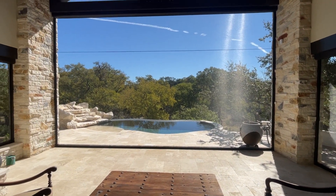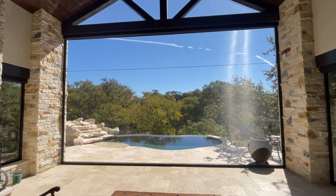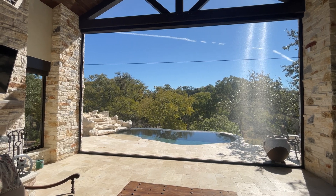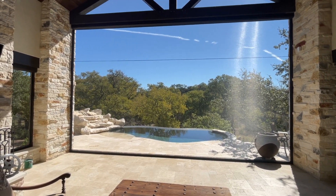I actually have them in the down position right now. I do get a lot of questions — what does that seam look like in the center? This one is a very large screen, about 25 feet wide and about 15 feet high. You can see where that seam is located, about 120 inches. That's as big as they make these screens, so you're always gonna have that seam regardless.